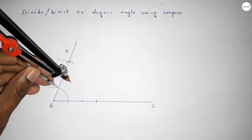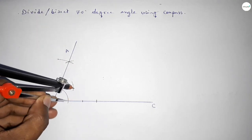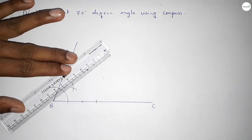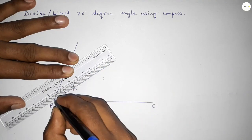Putting the compass on one ray and cutting an arc with the same length, then placing the compass on the other ray and cutting again. Both curves intersect at a point. Joining this line to bisect the 70 degree angle.